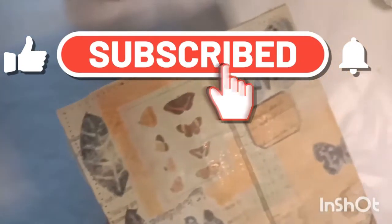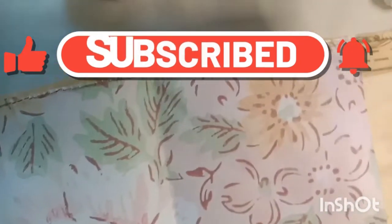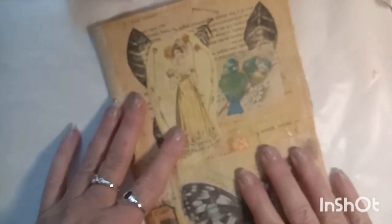Here's my cover all finished and sewn around the edges. And then inside you have the pockets, and it's all ready to sew your signature in. I hope you've enjoyed this video - please like and subscribe if you did, and I'll see you in the next video.